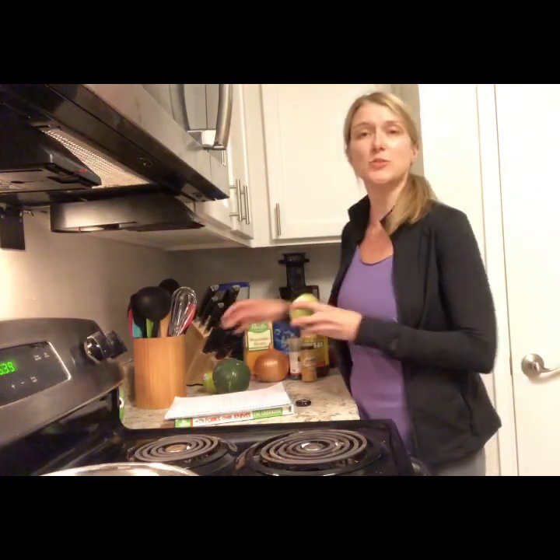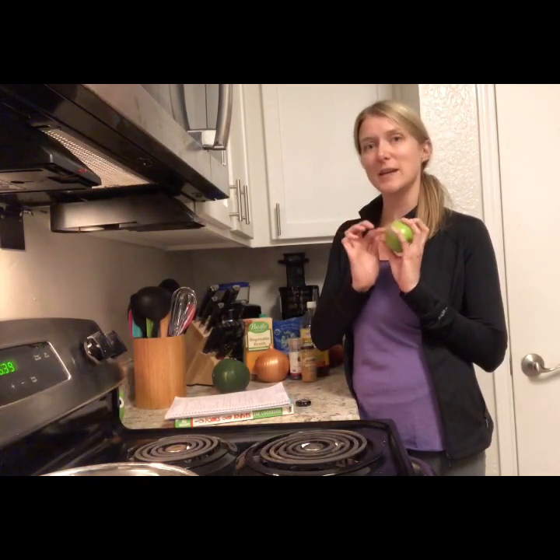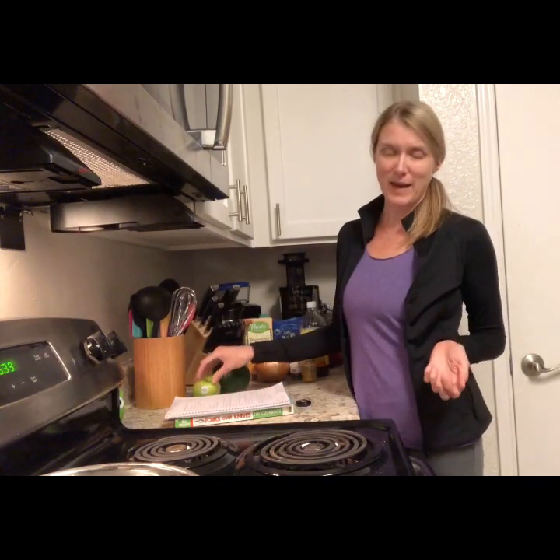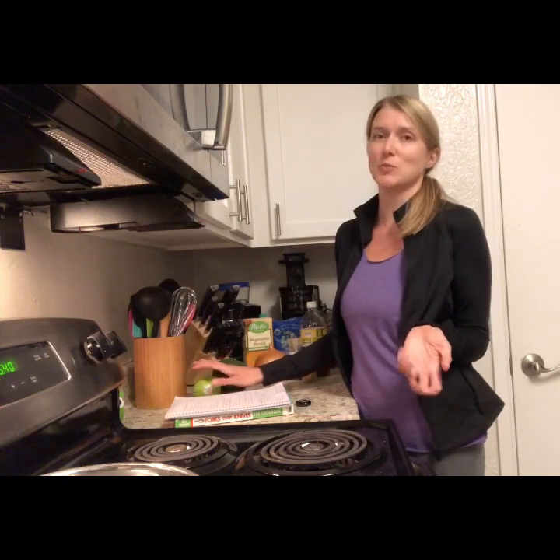We'll also need two Granny Smith apples. We want to eat as natural as we can, as close to earth. So if you plan on eating the skin, please try and get organic. I know organic is a little more expensive, but if you're near a farmer's market, apples are in season right now and you can get organic apples for next to nothing. The skin has a lot of the nutrients in it. If you buy conventional, you'll be consuming pesticides and chemicals that build up over time. For this recipe, we're actually going to peel it, so a conventional apple is fine too.